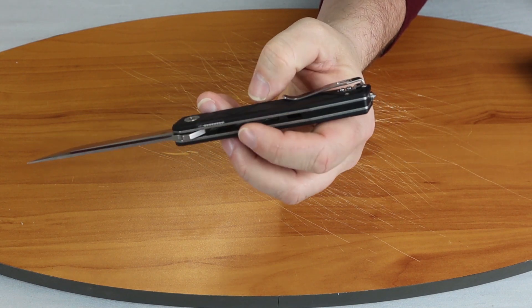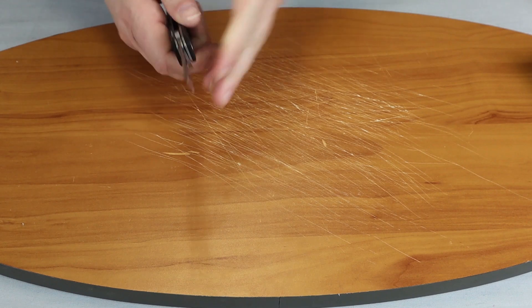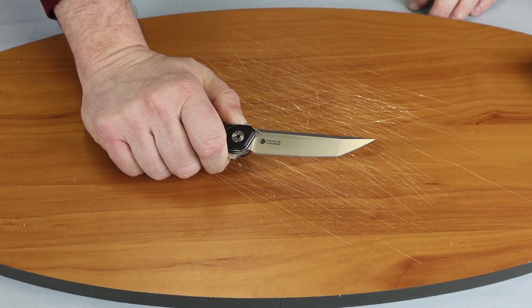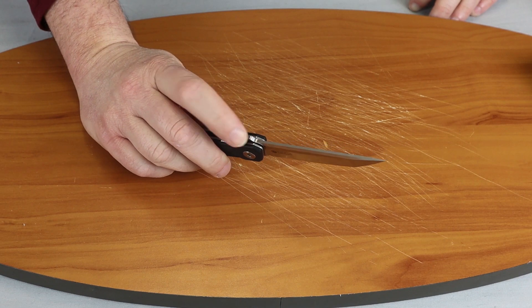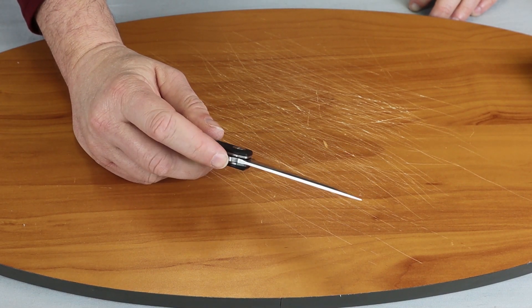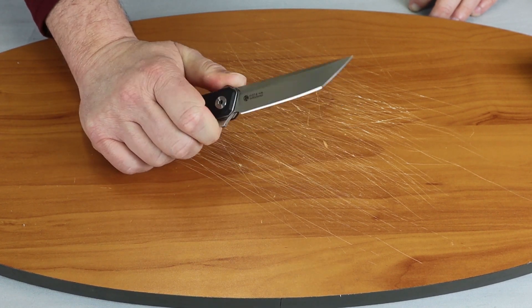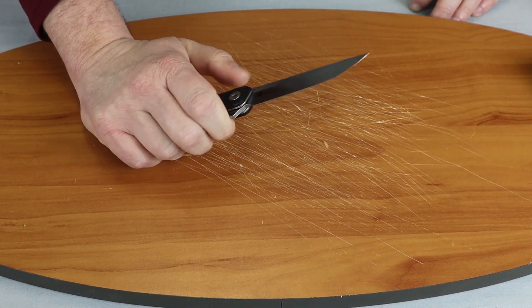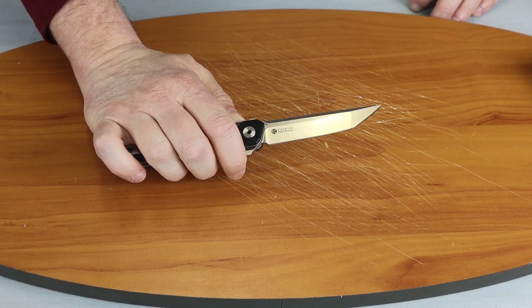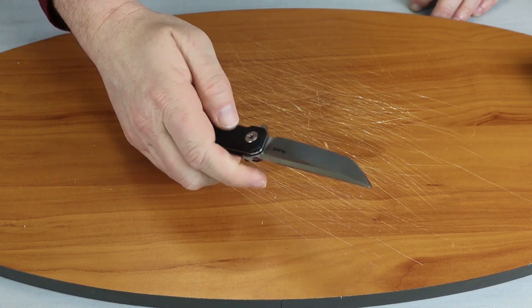The milled liner cuts down on the weight, which comes in a little bit over four ounces. The G10 scales have a design in them to help you keep your grip as you're holding the knife. It also has a feature I like — this has a little bump at the top of the knife to keep your thumb from sliding as you cut down, and the flipper tab comes in at the bottom to keep your finger from going forward.